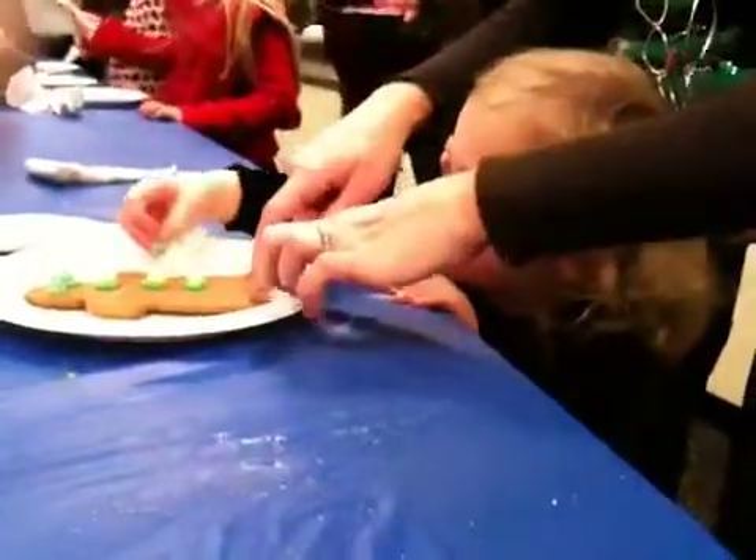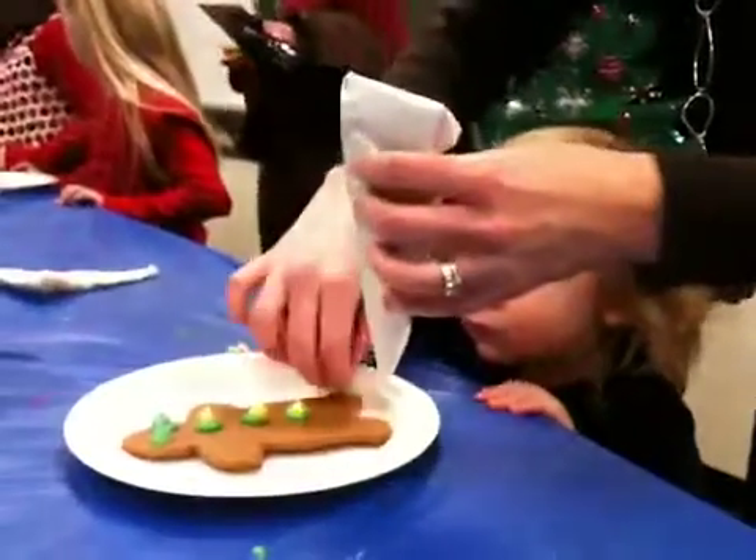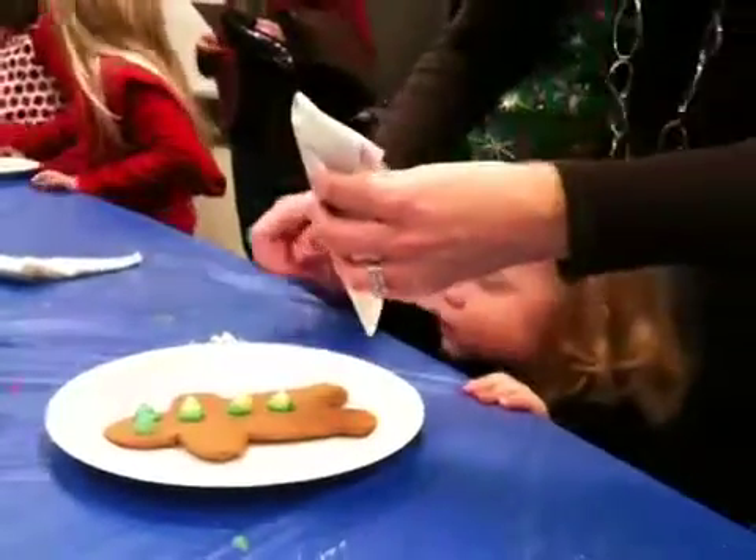Okay, what else should we put? Do you want to make some feet? You want to squeeze it on his feet? Are you going to help me squeeze it on first? Ready? Put your hands on here.